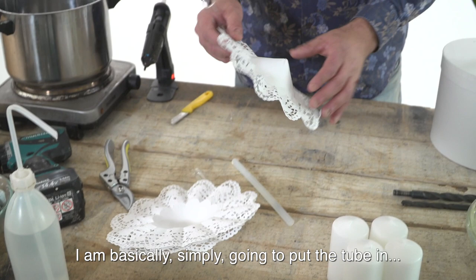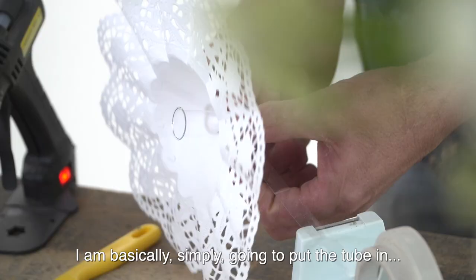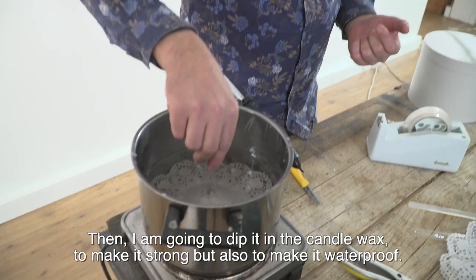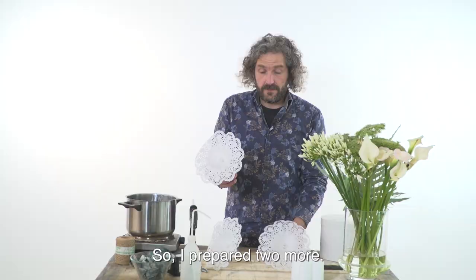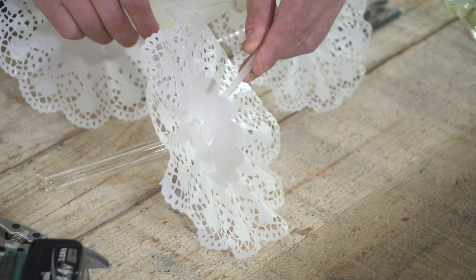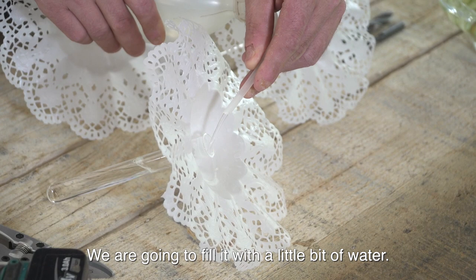I'm going to start off with the Biedermeier cuffs. I'm basically simply going to put the tube in, use a little bit of tape, then dip it in the candle wax to make it strong but also waterproof. I prepared two more, and the nice thing is, as you can see, that it stands really nice on the table.